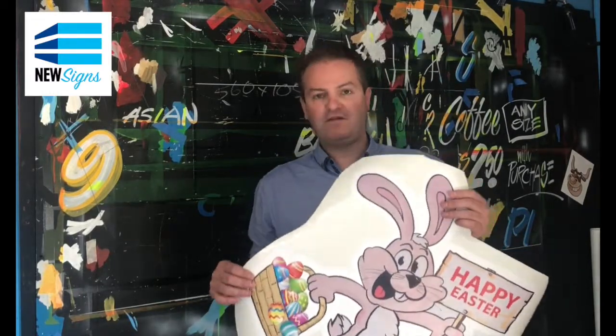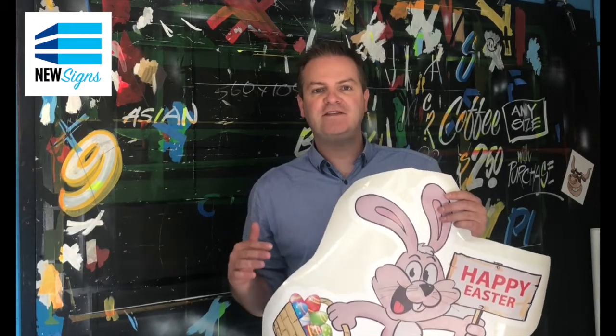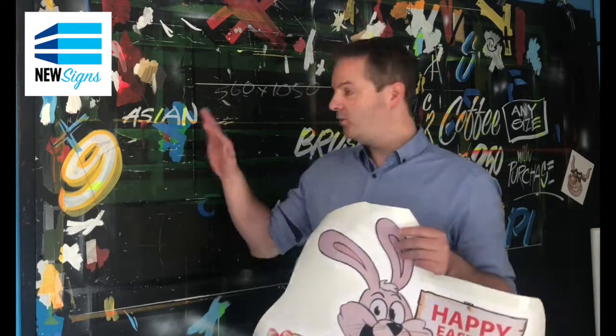I'm going to show you how we apply these graphics. All of our graphics, doesn't matter the design, all of our promotional graphics have advanced adhesive technology. And all that means is that you can apply to a wall like this, or to glass, or to a plaster wall, or to a brick wall.